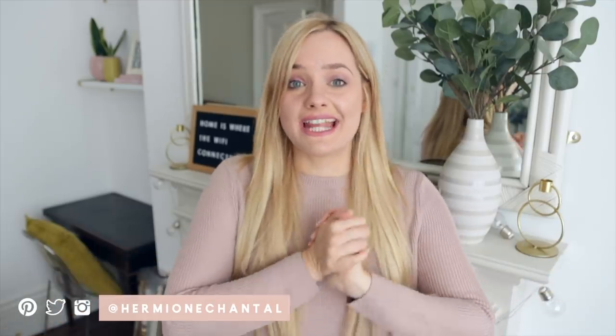If you guys are doing any kind of renovation projects, please leave your stories in the comments below because I love reading them and it makes me feel a lot less alone on this journey. Thank you so much for watching — I hope you enjoyed it. I'll catch you in the next one, bye!